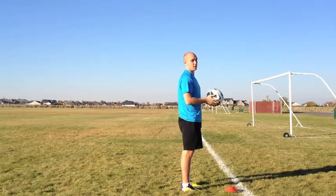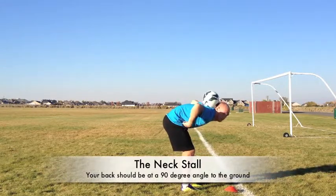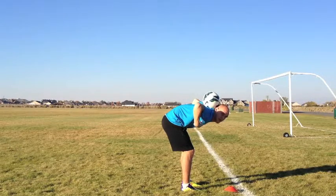And whenever you catch the ball, your body should be about 90 degrees. Your back should be about 90 degrees.